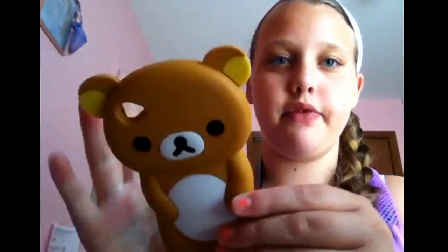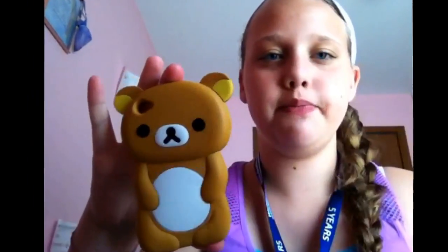Now I have my bear one, also off Amazon for two dollars. It came in the same day as the monkey one. I give this a five out of five. It does work with the dock but I prefer the cord.